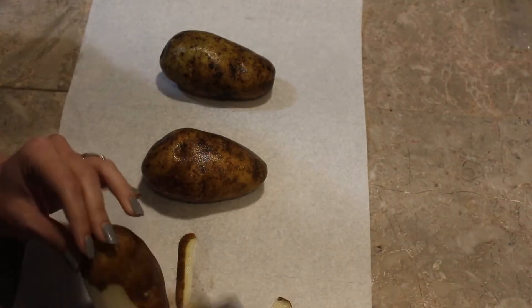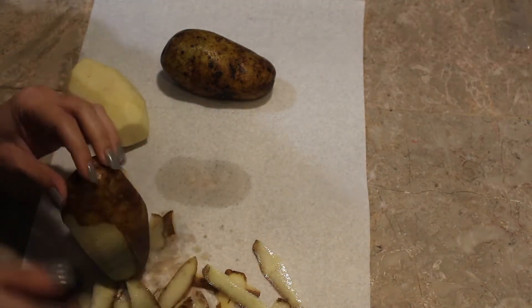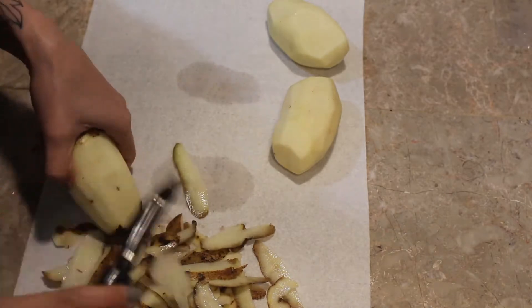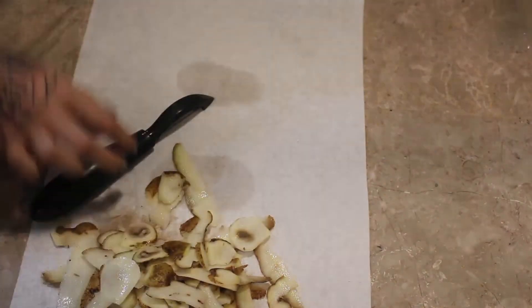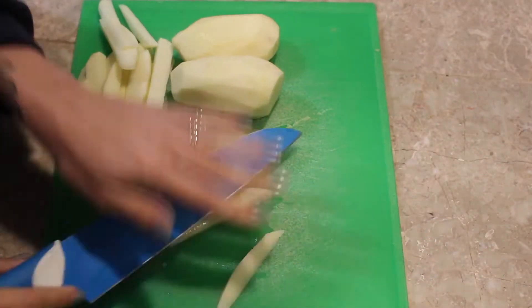And now for some steak poutine. I'm not Canadian, but I have always wondered about poutine and what it tastes like — it always sounded freaking delicious. So when I went gluten-free, I decided to try it. You can use already made frozen french fries, but I decided to make my own. It's just easier, it's a little bit healthier.